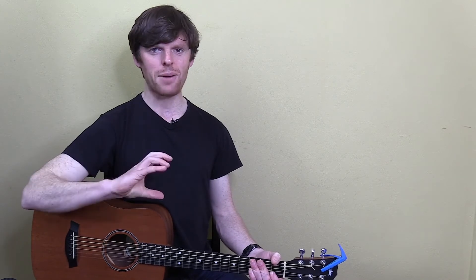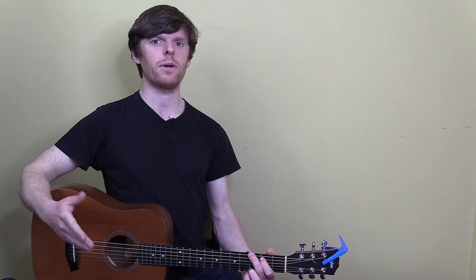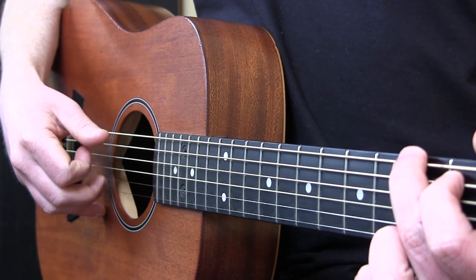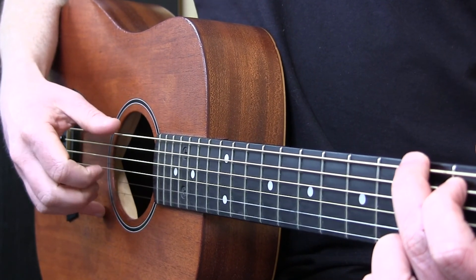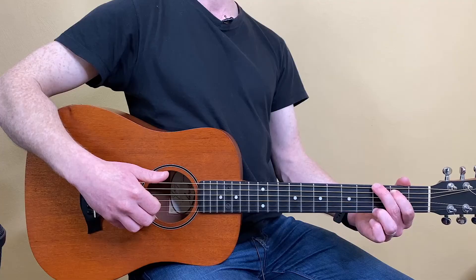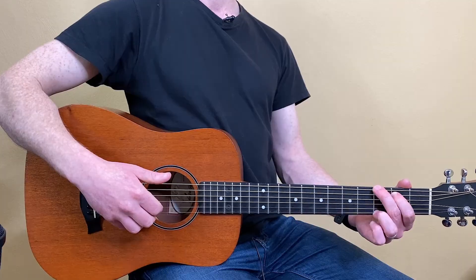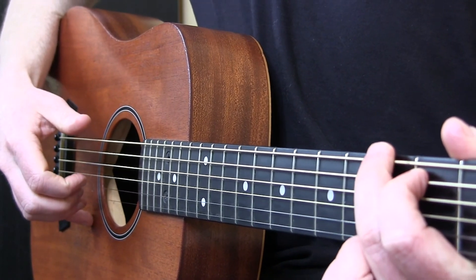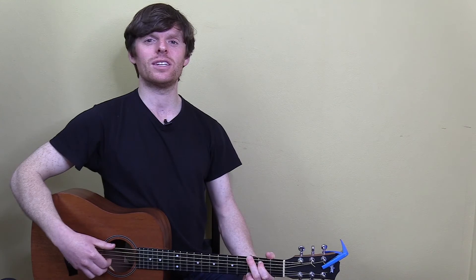Before we wrap up, let's talk about tone. Spend a bit of time on one chord and just focus on how it sounds. There can be issues doing it too gently. You'll want to get a very small amount of your fingers underneath the string so it rolls off — not just the very tip of the finger. You'll notice it has a fuller tone when you do that.